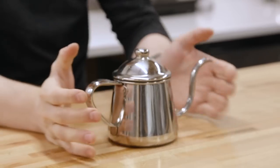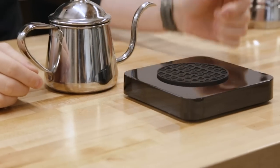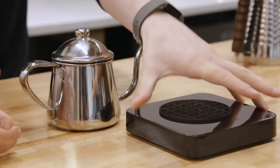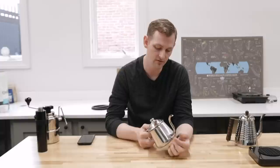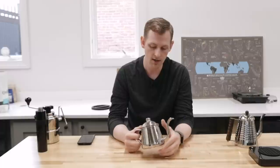We tested this by putting water in a variety of kettles and also used the new Acaia Pearl S, which has a flow rate readout that tells you how many grams per second are being poured. The Takahiro kettles are the fastest pourers — I think because they have a wider diameter inside their spout all the way through. They were pouring over 60 grams per second when we were testing. The next one up was the Hario Buono, which was almost 60 grams per second, usually between 55 and 60 when we were testing.